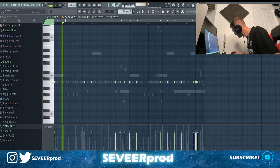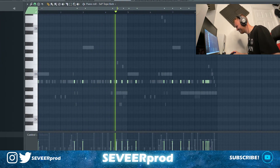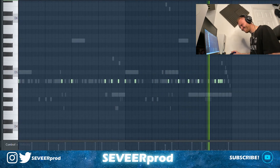What we're going to do now is add in a kick and make the 808 punch a little bit harder. That is sounding nasty.